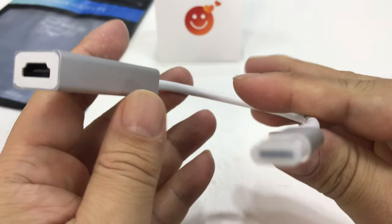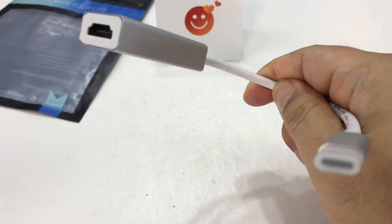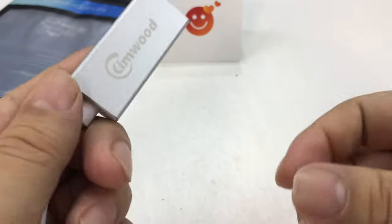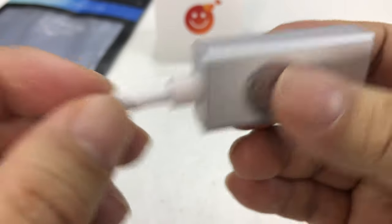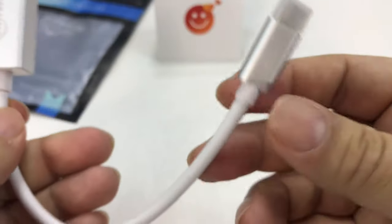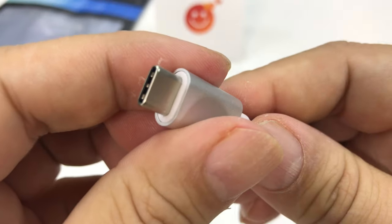And here is the adapter. What you can see here is it looks like a pretty typical computer adapter. It's nice — it actually seems almost like an Apple product. We have a bead-blasted aluminum housing on the bottom there, and then also on the USB-C end right here.